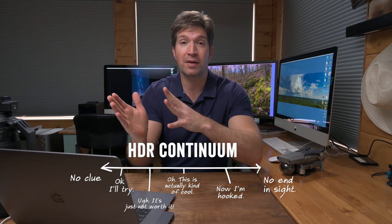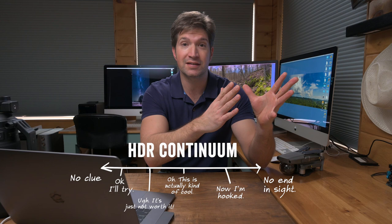Well, I want to encourage you to do HDR photography when necessary. I want to move you along that continuum to the place where you're really comfortable shooting HDR photography. Along the way I've learned when to shoot it, when not to shoot it, how to shoot it, and of course how not to shoot HDR. So I'll share with you today a few tips about HDR photography. Let's go.